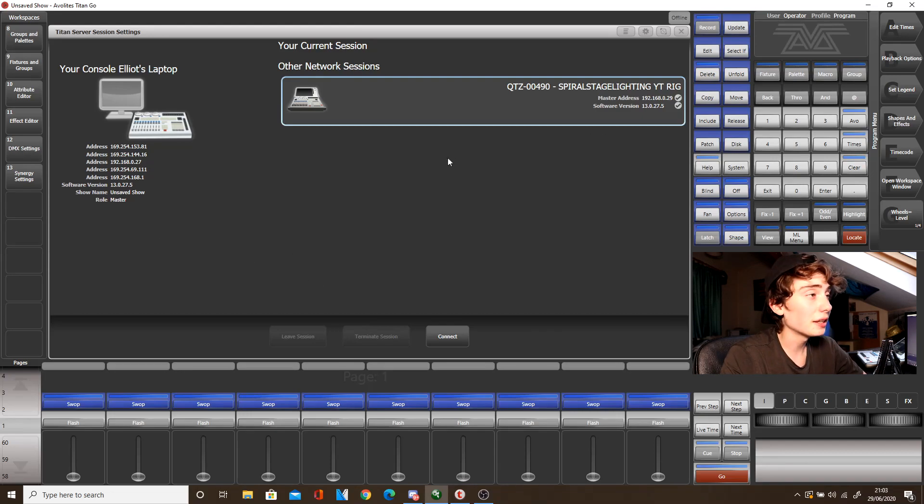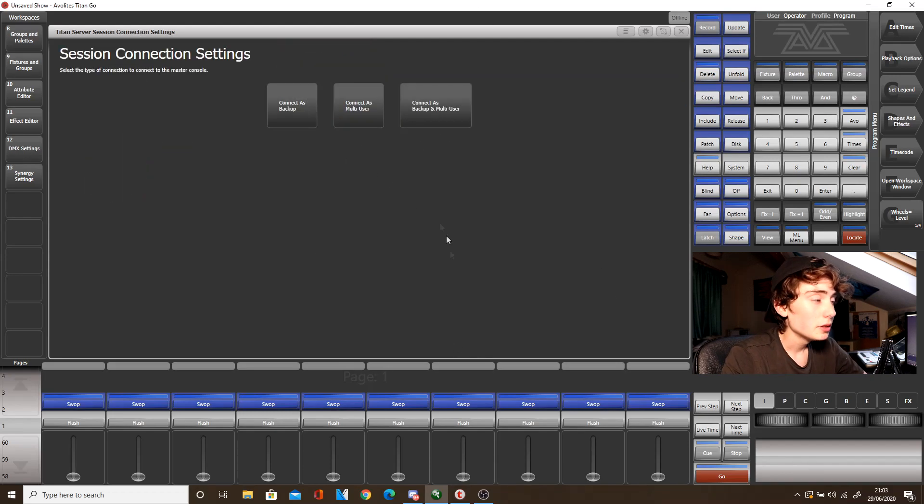So what we need to do to connect to the Quartz is click the Quartz, or whatever console you're using, click Connect, and then you've got three options that pop up: Connect as Backup, Connect as Multi-User, or Connect as Backup and Multi-User. So what does this all mean?